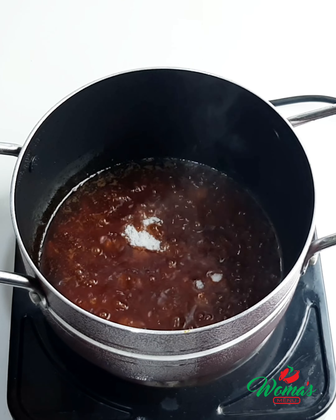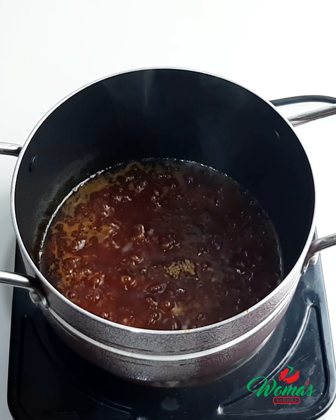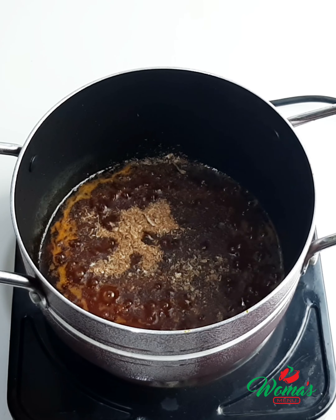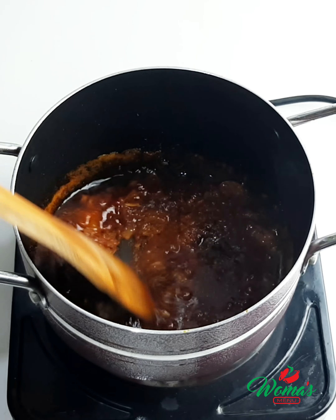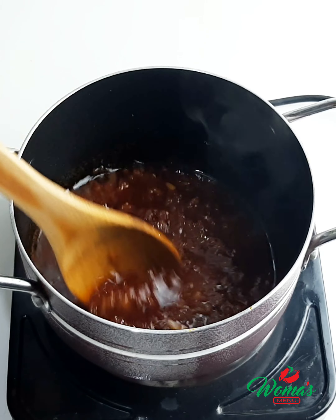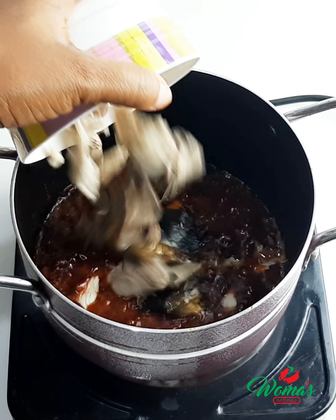You really need your sauce to be well cooked and dry to get that really nice taste. After that, start seasoning: add a little bit of salt, some seasoning cubes, then add crayfish. Crayfish is very important to this dish, so please make sure you add a lot of it. Combine all together.